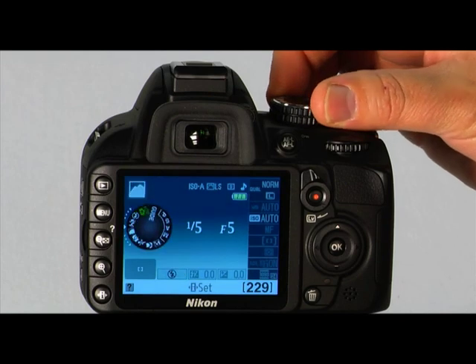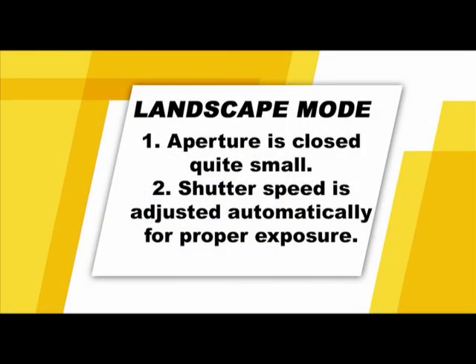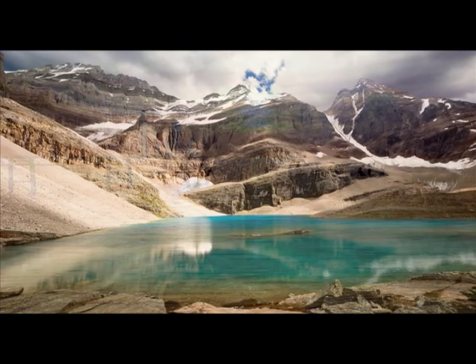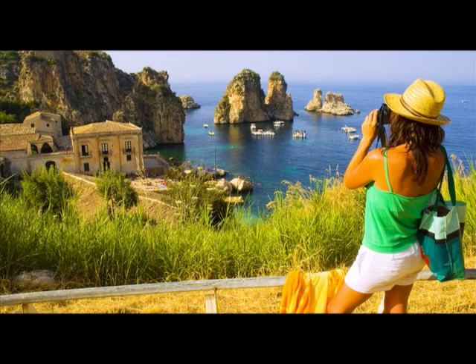The next mode is the landscape mode. In this mode, the aperture will have a very narrow opening, creating a very long depth of field. The camera will then adjust the shutter speed to get the proper exposure — this mode will give you a sharp focus in both the foreground and the background. In this setting, the shutter speed can get pretty slow, so be sure to steady your camera or use a tripod to avoid camera shake.